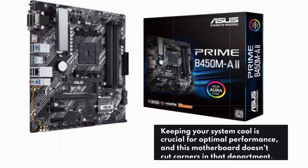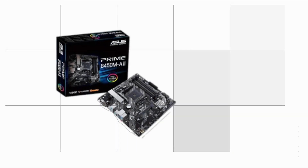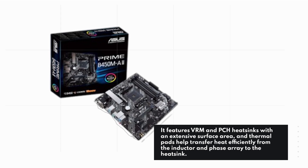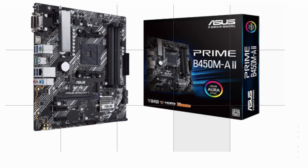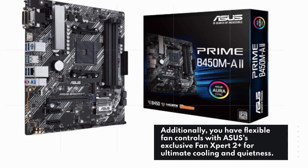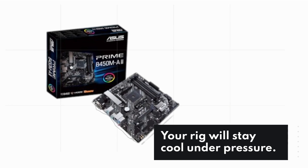Keeping your system cool is crucial for optimal performance, and this motherboard doesn't cut corners in that department. It features VRM and PCH heatsinks with an extensive surface area, and thermal pads help transfer heat efficiently from the inductor and phase array to the heatsink. Additionally, you have flexible fan controls with ASUS's exclusive Fan Expert 2 Plus for ultimate cooling and quietness. Your rig will stay cool under pressure.